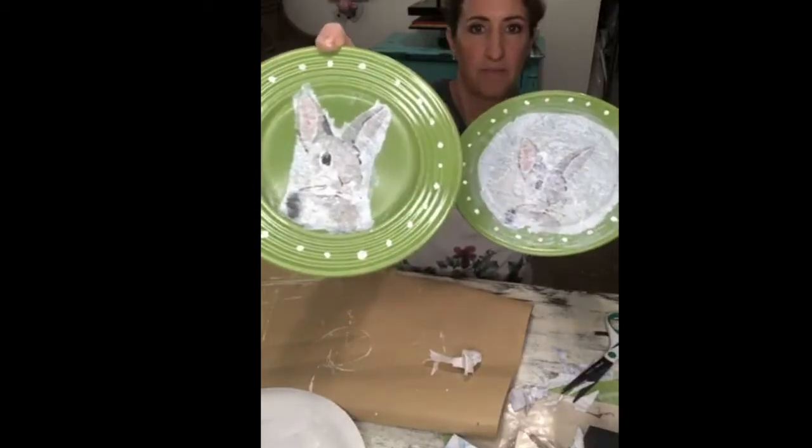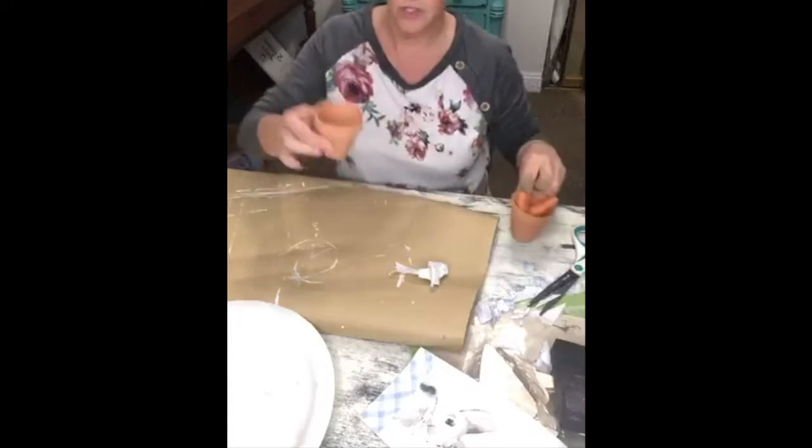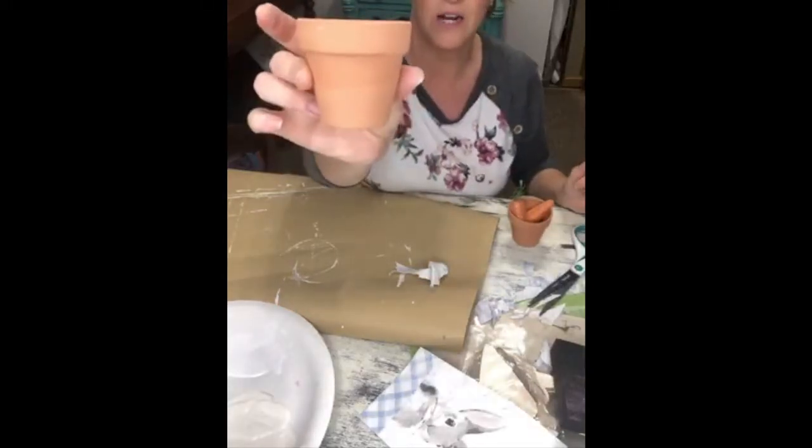These are just for decorative purposes — I would not recommend eating off of these plates. As you can see, I did a couple of different ones here to continue on with my tablescape.